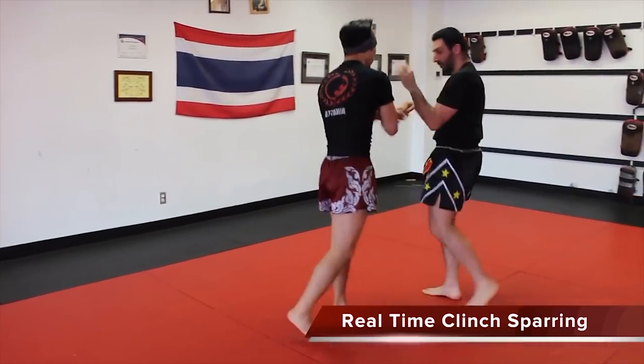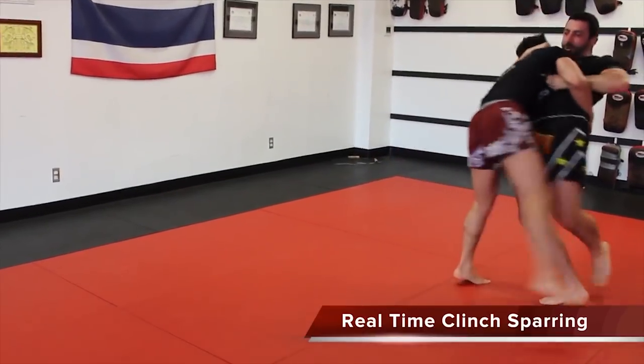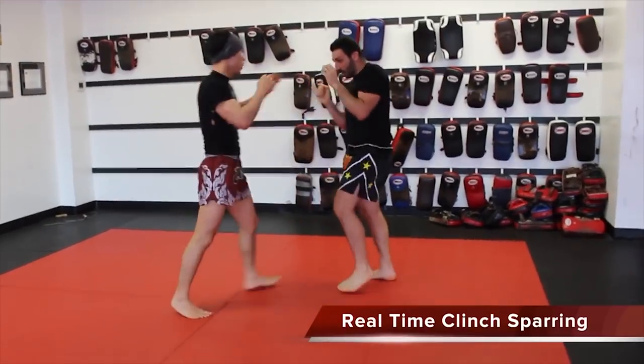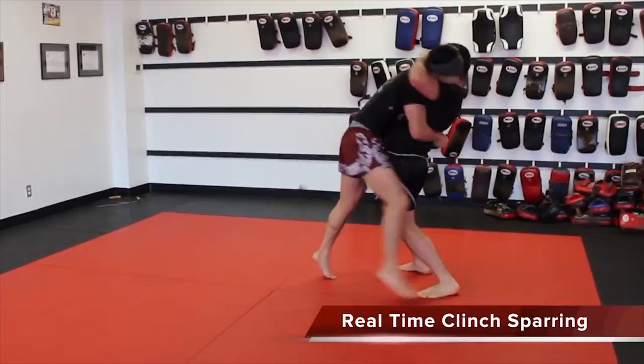This partner here is also 190 pounds, and this was the only sweep that worked on him out of the four sweeps. I tried all the other sweeps but was unable to move him because he's so heavy and strong.